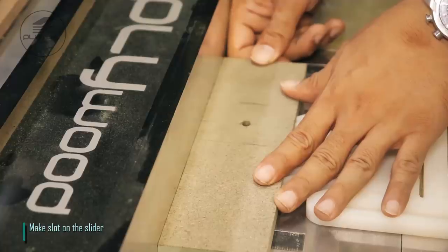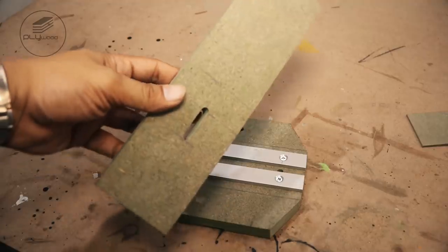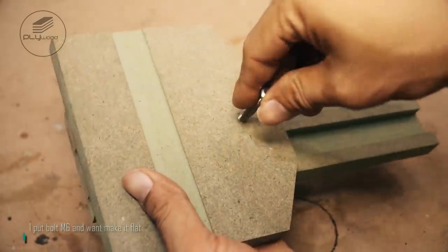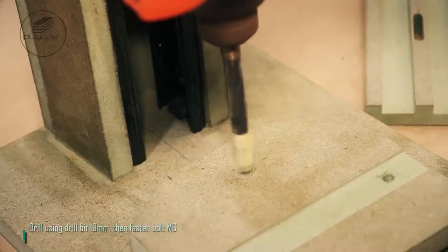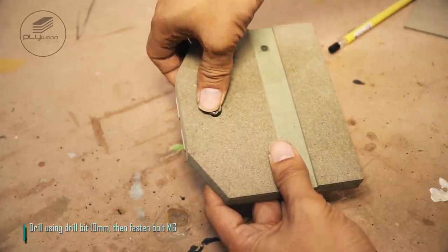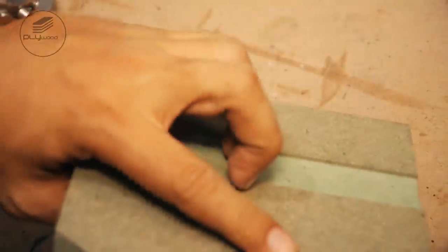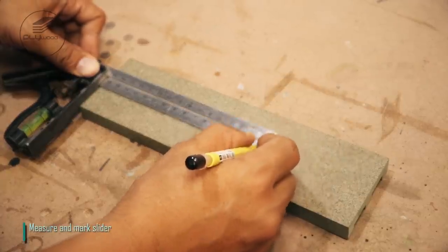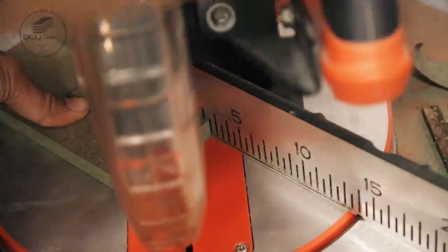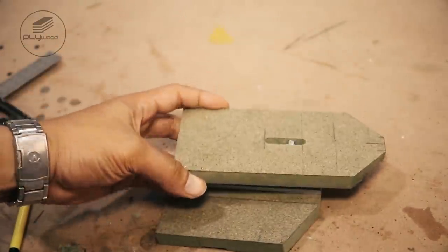Make slot on the slider. I put bolt M6 and want to make it flat. Then cut using miter saw. Drill using drill bit 10mm, then fasten bolt M6. Measure and mark slider, then cut using miter saw.